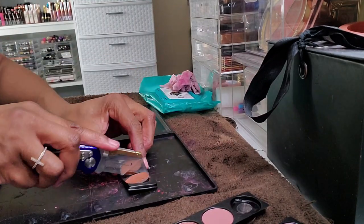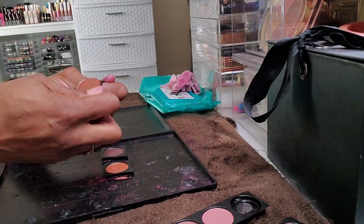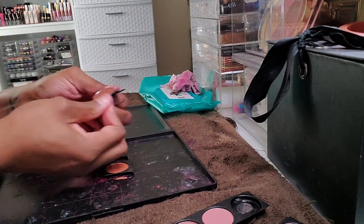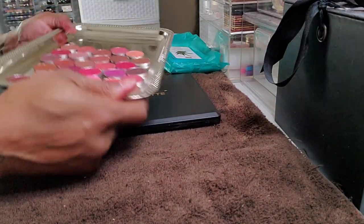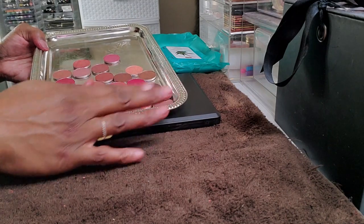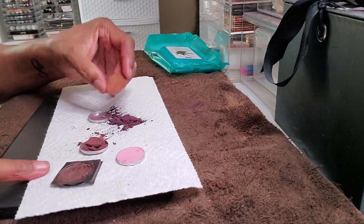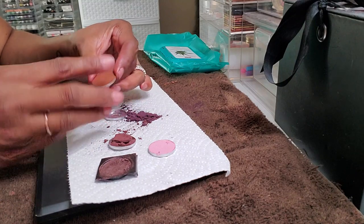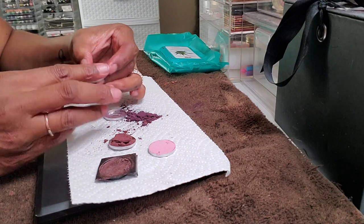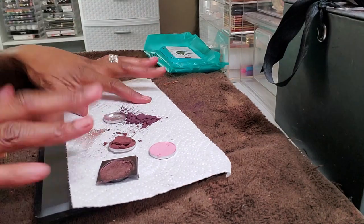I'm really glad that I did go through with depotting this palette because it just makes me see that there are so many shadows and different colors that I could be using in my eye looks that I just never would grab, because I don't use three, four, or five palettes whenever I sit down to create an eye look.